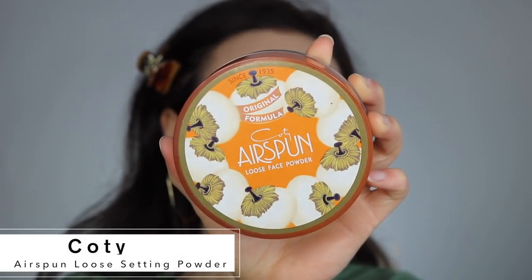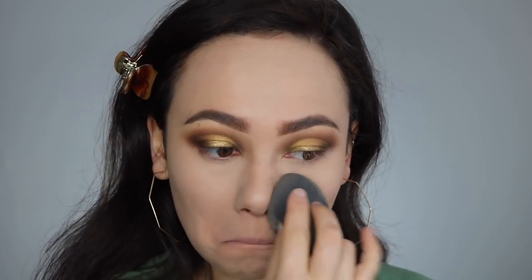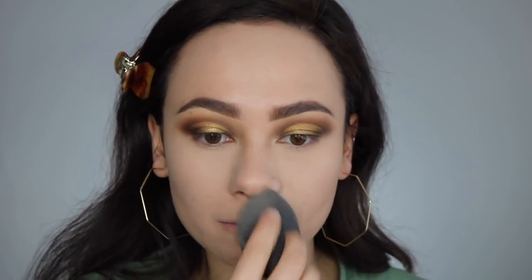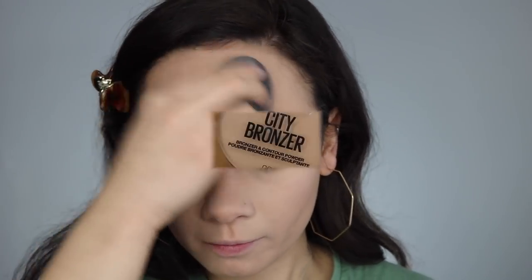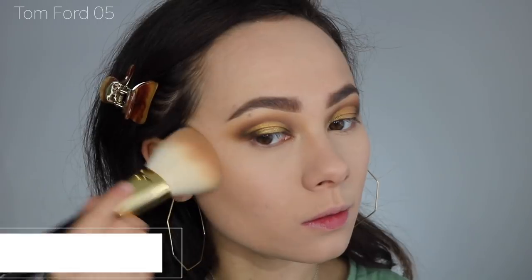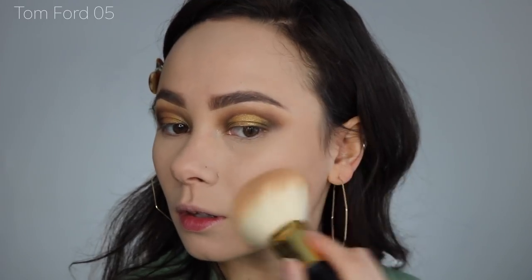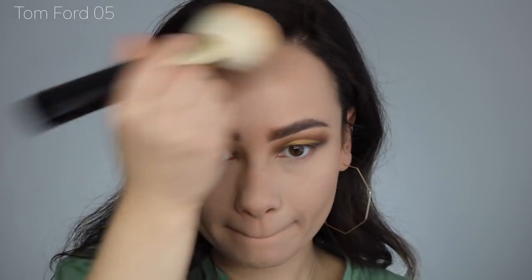Next I'm taking the classic Cody Airspun powder — about $5 from Walmart — and pressing that into my face wherever I want it set. Then I picked up this City Bronzer from Maybelline a couple of days ago, and I've been loving it — I'm using that to warm up my face.